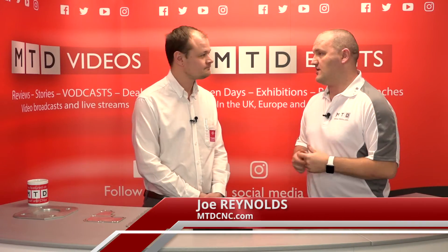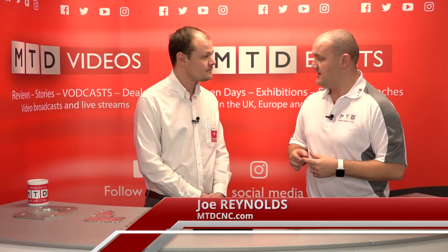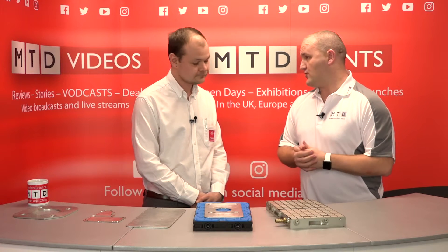Today I'm joined in the studio by Danny Brook, Sales Engineer of Tame Workholding. Danny, I've seen a lot of these products in the marketplace but I'm intrigued to learn a little bit more. How does it work?